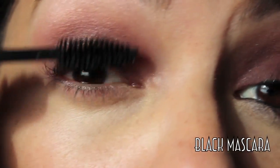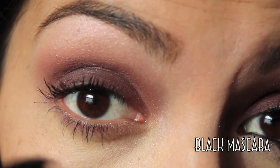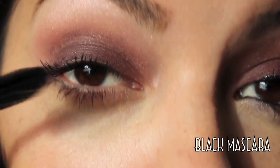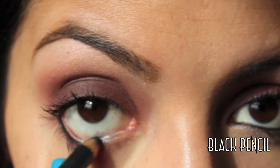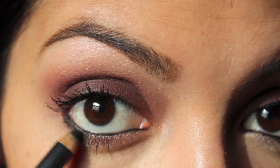Next, apply a generous amount of mascara to the top and bottom lashes. Then, taking a black kohl liner, I'm going to be marking my waterline and also on the outer V of my bottom lashes.